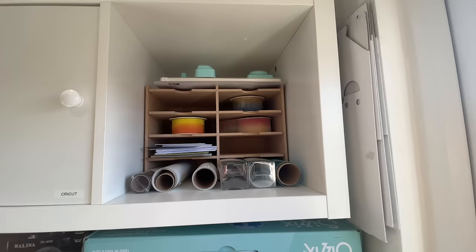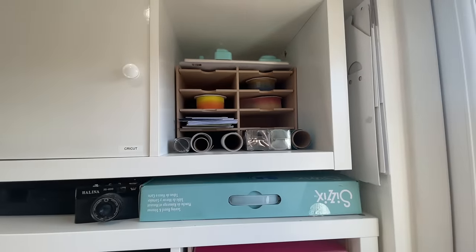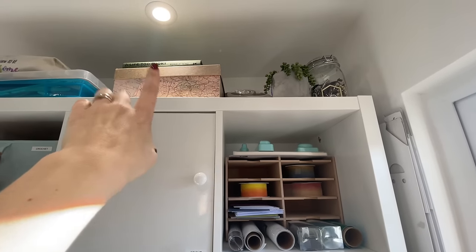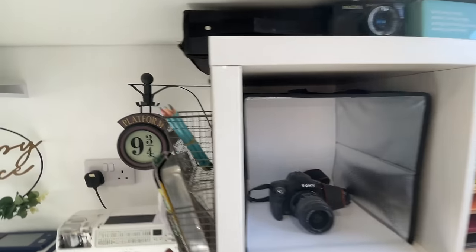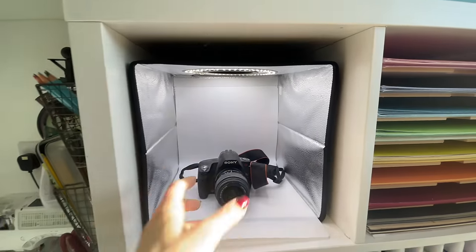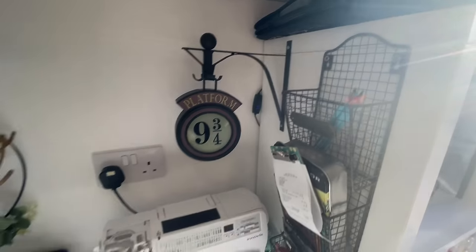Along here is a bit of an odd unit that doesn't really have a place yet — I've got some vinyl at the bottom, larger ribbon spools, envelopes, and a We Are Memory Keepers hole punch at the top. It feels a little bitty. For photography, I've got a box of faux flowers, a book, an old telephone, plants, and metal embellishments used as props. I've got a switch for my Harry Potter lamp, and a photography setup where I use my phone to take card photos.